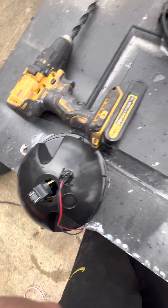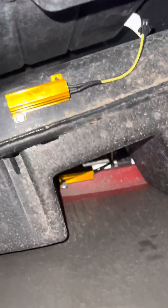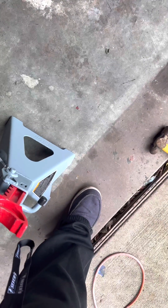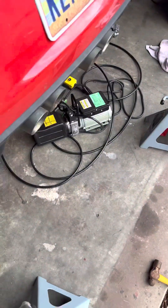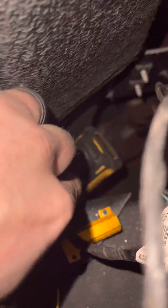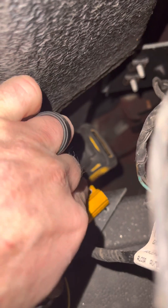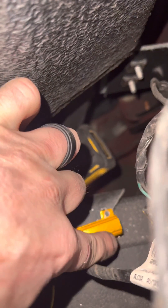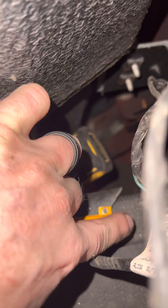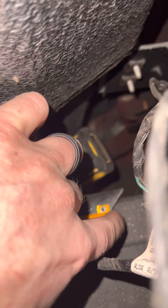Yeah, nothing fancy. What I did here — I'm also using this method for the camera — is I drilled a hole just with a self-tapper. I'm lining it up now, then put the self-tapper in the hole and drill it in, because it's hard to get to on the side.